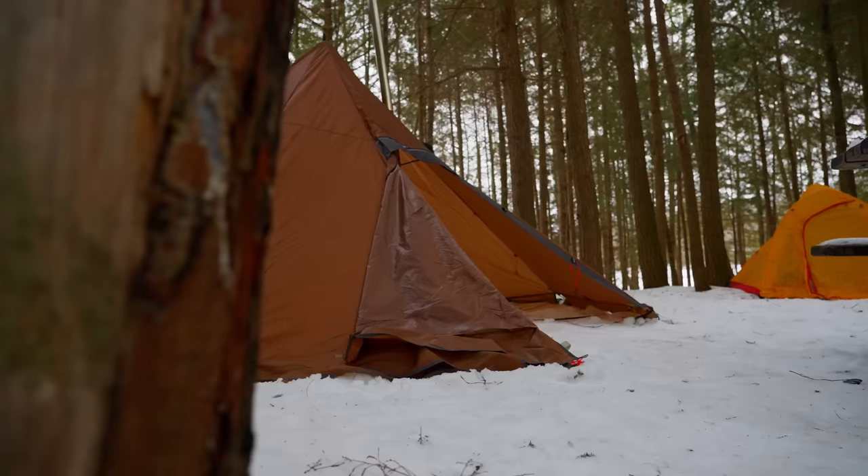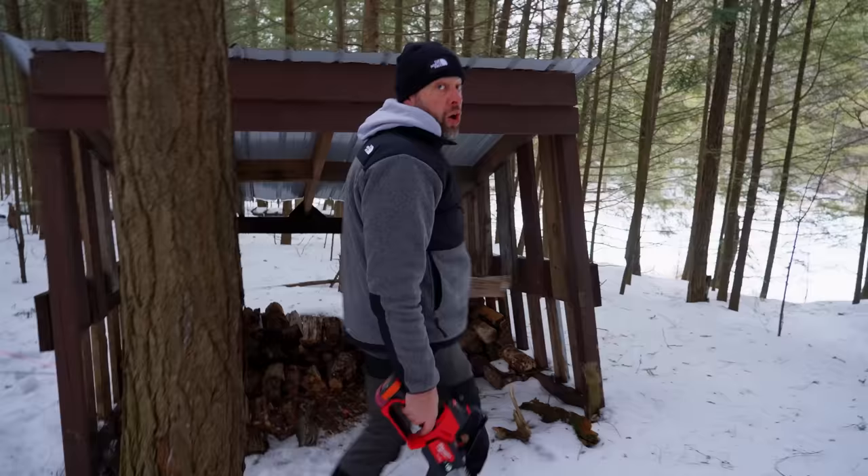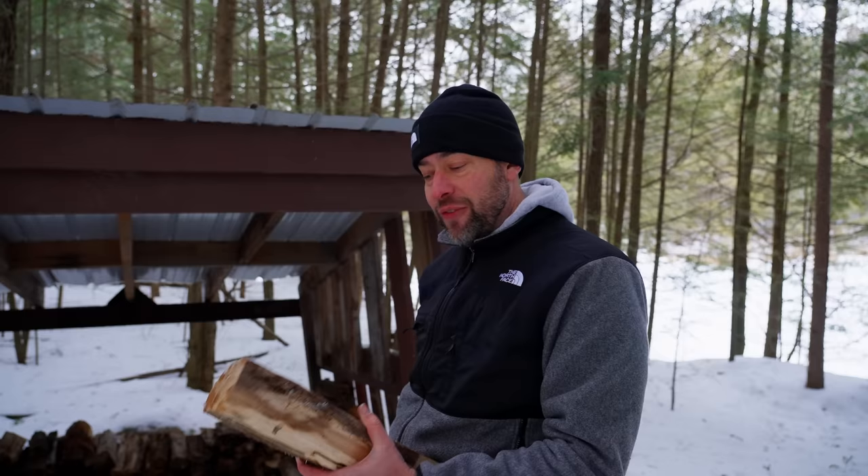Earlier I mentioned the tool I was going to show you. I just want to say that no person who's hot tenting should do it without a chainsaw. This campsite is amazing — it comes with a little shed full of firewood. But the firewood is a little too long to fit inside the stove, so all we got to do is cut it in half.